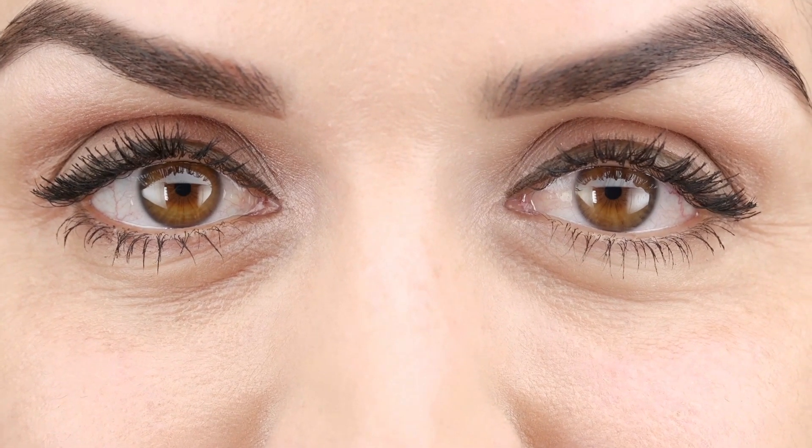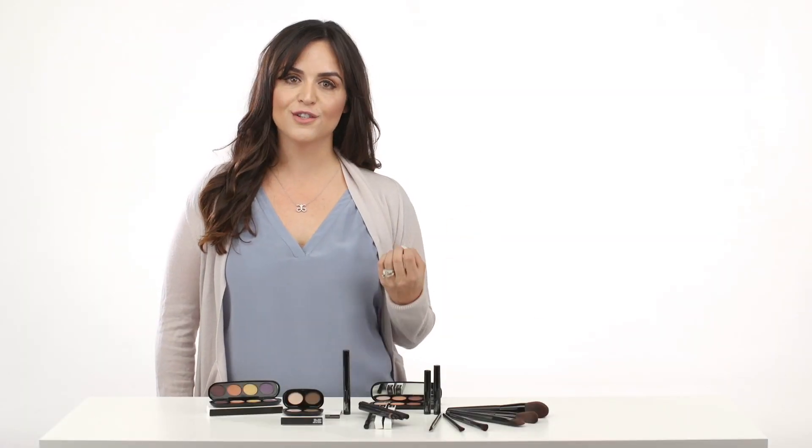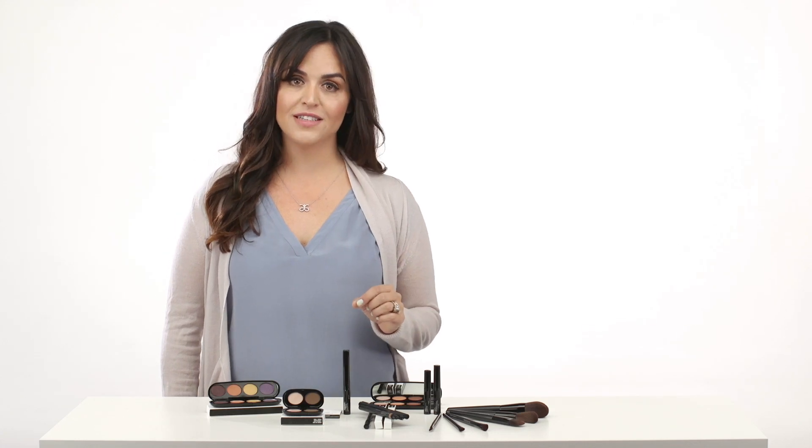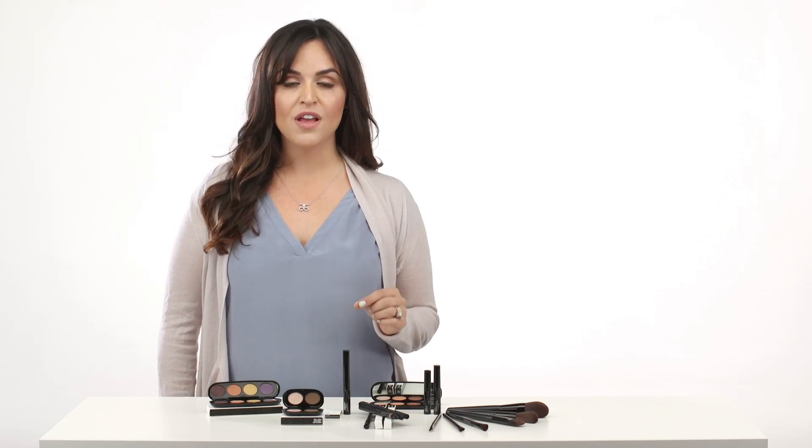And that's it — your eye look is complete. You're beautiful, you're ready to go. Make sure that your makeup continues the good work that your skincare routine starts, and that everything you put on your face is pure, safe, and beneficial. Because when you look great, you really do feel great too.